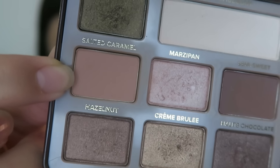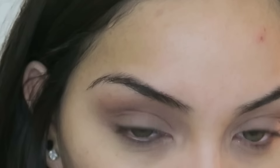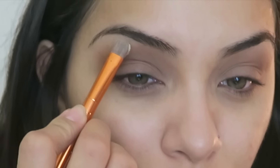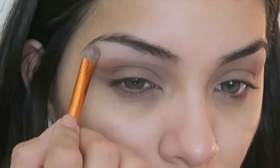Then I'm going to go in with Salted Caramel, which is the lighter brown, and I'm going to throw that just lightly above the color we just put down, doing very light-handed circular motions over it. Now I'm going to go into the White Chocolate and apply that to the brow bone just to highlight all of that.